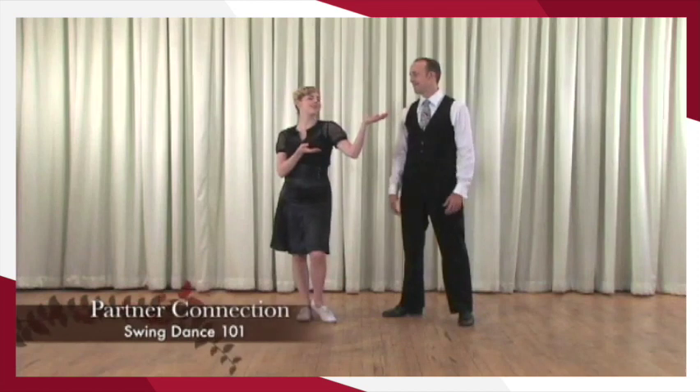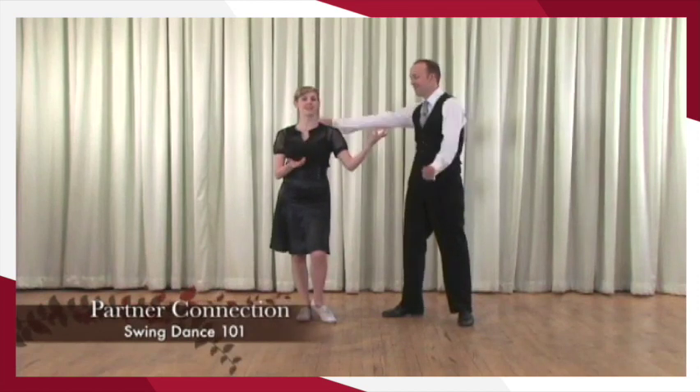It's time to learn how to touch our partners. Joe, I want to touch you. I know you do, and I want to be touched. So how do we do this?